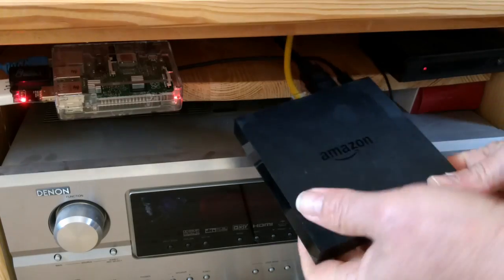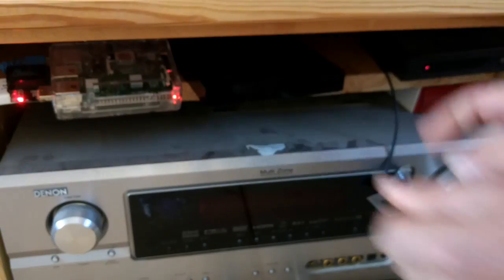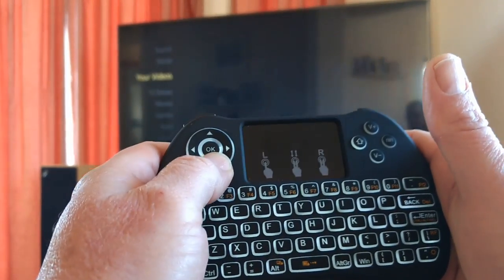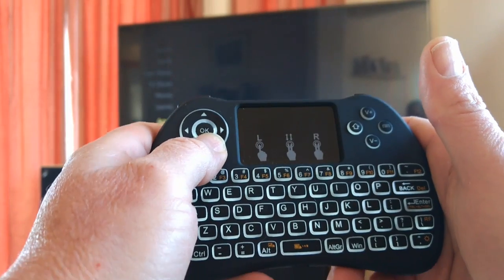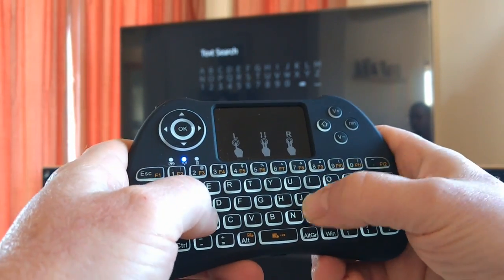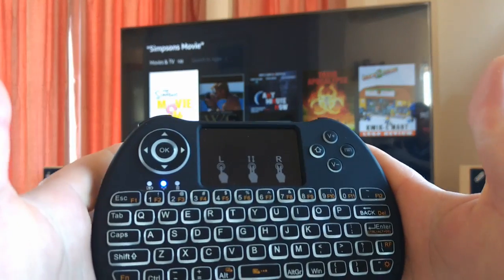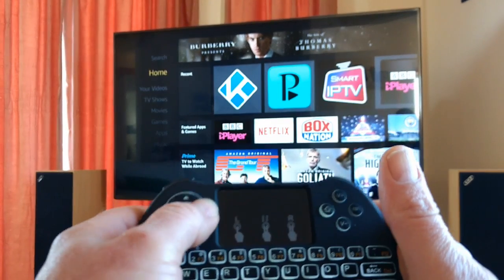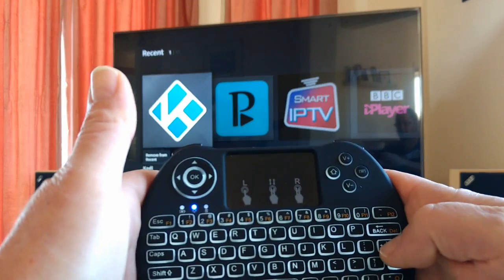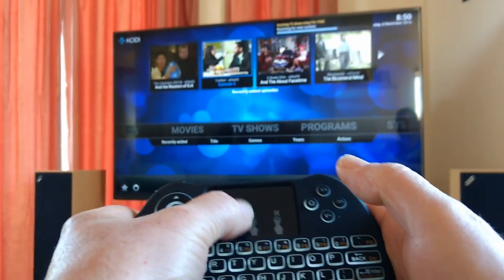Here's my Amazon Fire TV. Pop the dongle in the back there. It works on the Amazon Fire TV. If you've got Kodi installed, then Kodi works with this as well. When you've got Kodi on, the trackpad works as well.